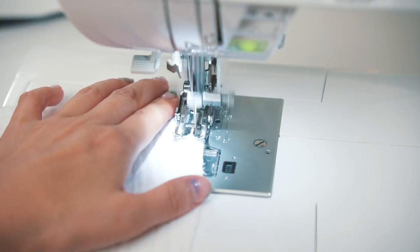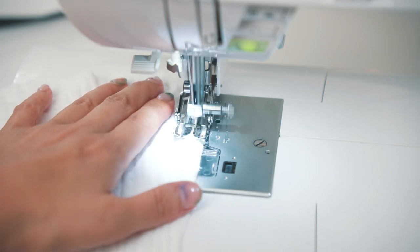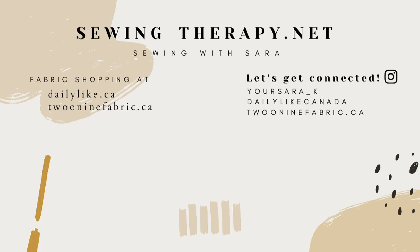Mix and match these options and you will find a combination that works for your project. I hope this video gives you the courage to sew with double gauze confidently. Thanks for watching — I will meet you in my next video.